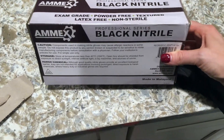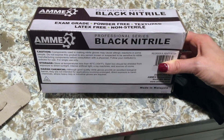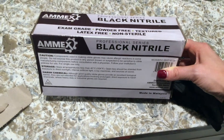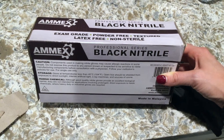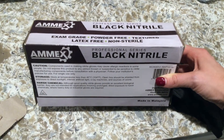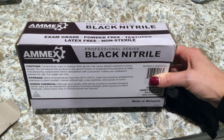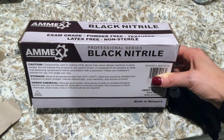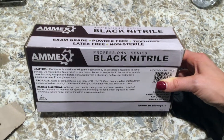This is the side of the box: store at temperatures less than 40 degrees Celsius. Open box should be shielded from exposure to direct sunlight and intense artificial light, x-ray machines, and sources of ozone. These are great for the medical field, so that would be a caution for someone that works in that field — you just want to make sure you're not leaving them in the x-ray machines and stuff like that.